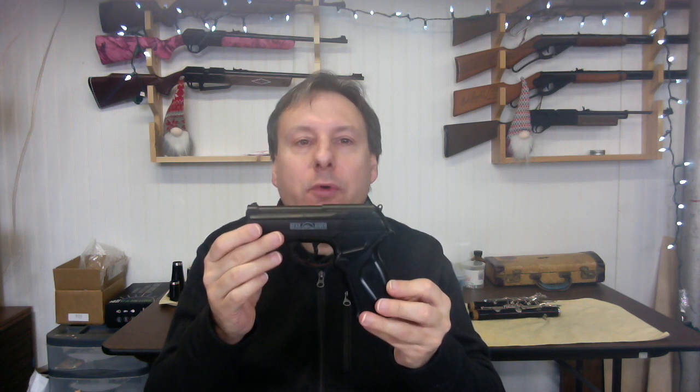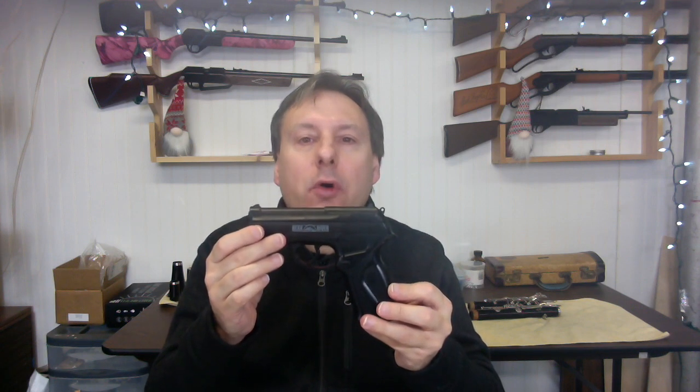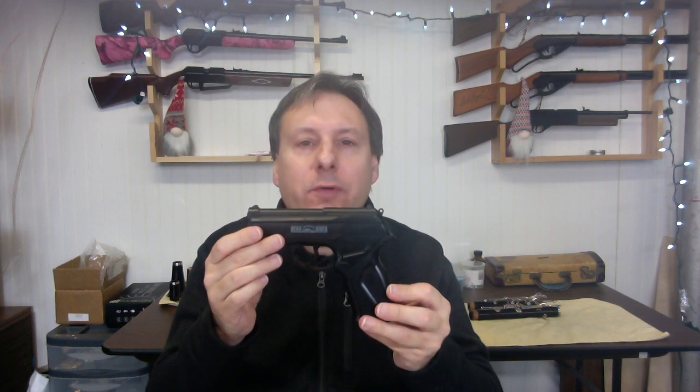Experienced plinkers will grow bored with the BOA due to its lack of blowback action, not having a real hammer, no auto mode, and its molded plastic exterior which does not resemble a real firearm prototype.